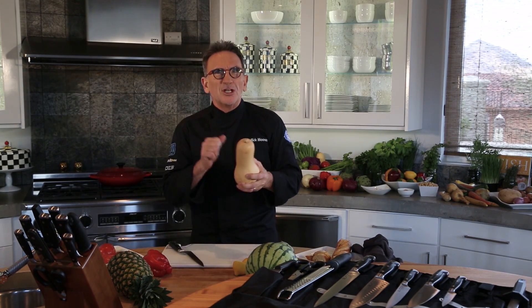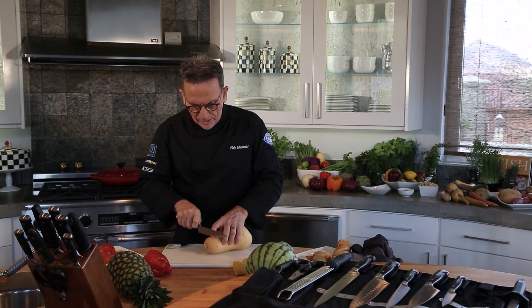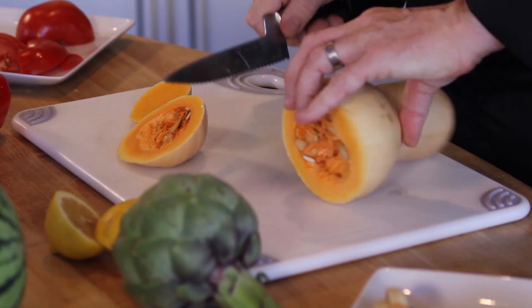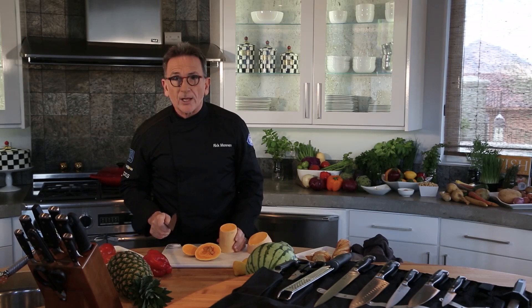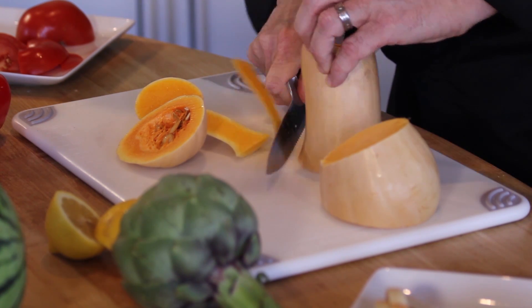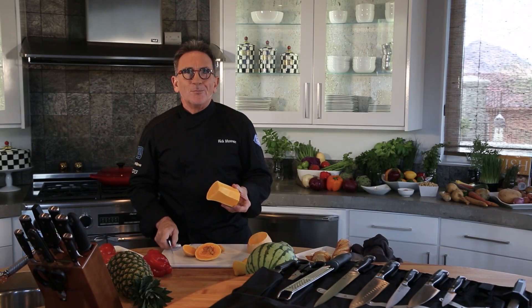For instance, spaghetti squash or a butternut squash — these have really tough, hard outer surfaces. How do you get through them? Holding on to your blade, your serrated offset cuts right through perfectly with very little effort. You cut right through the exterior and right down to the soft part that you want to cook.